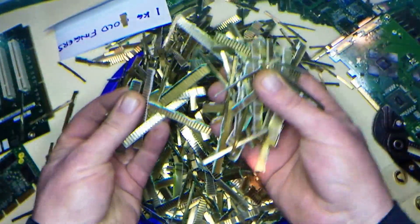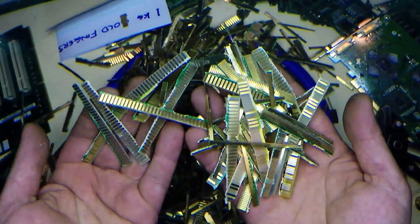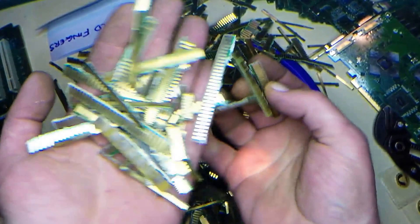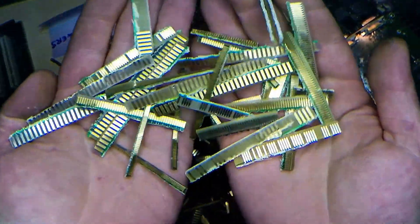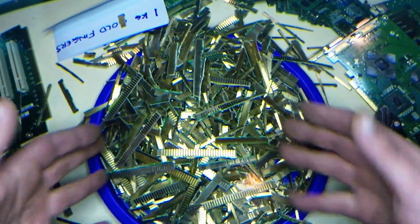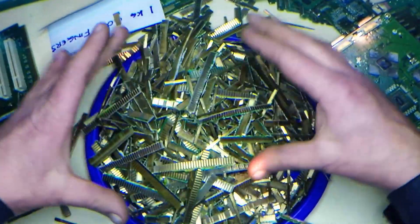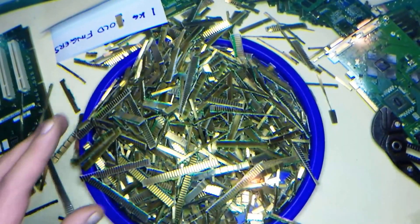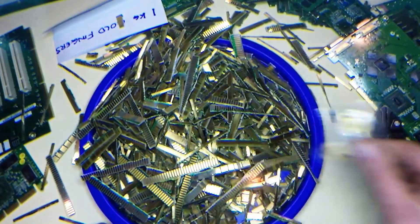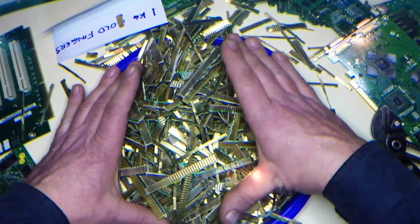If you sell these gold fingers to a buyer in Australia, the most you'll probably get is one hundred dollars for one kilo. So there's the comparison: one hundred dollars if you sell, or if you process it yourself — or get someone to process it for you — you'll get six grams of gold, three hundred dollars worth of gold, instead of selling it for one hundred dollars.